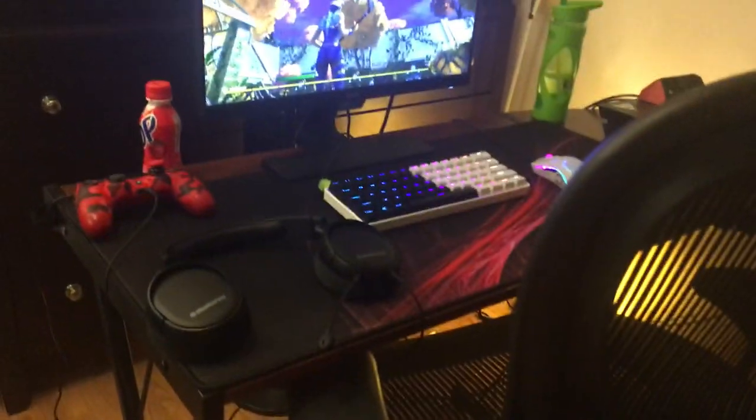And here's the part you guys were waiting for — the setup. Alright, so we're gonna start from this side to here.